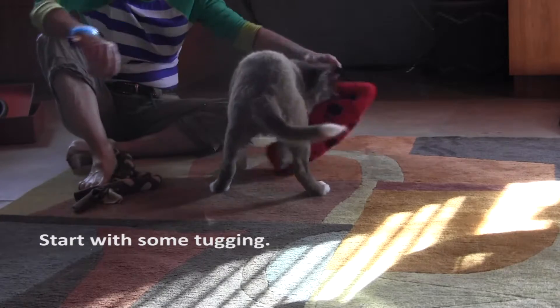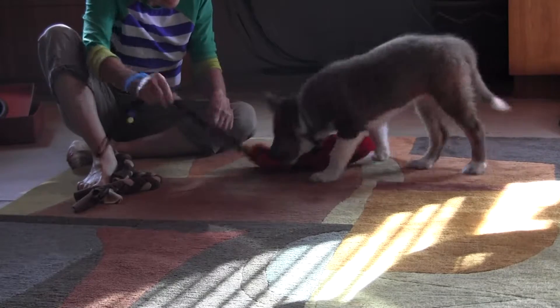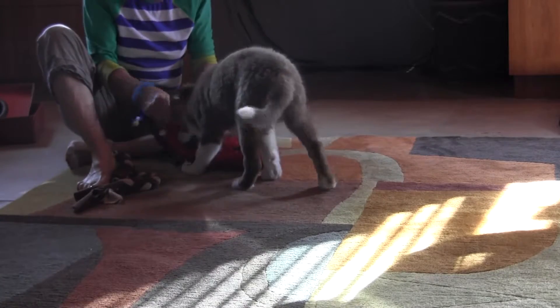Look at you, my boy. Look at you. Tuggy, tuggy, tuggy.